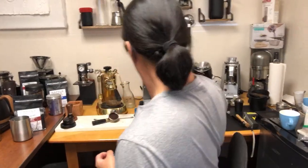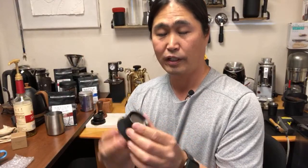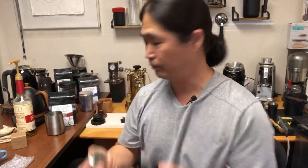Justin asked will the tamper work with the funnel. I think so — hold on. This is the Flare funnel. Justin, it might work. Yeah, it does work — it's going to be fine. It does work with this.